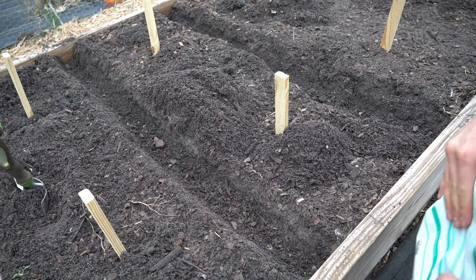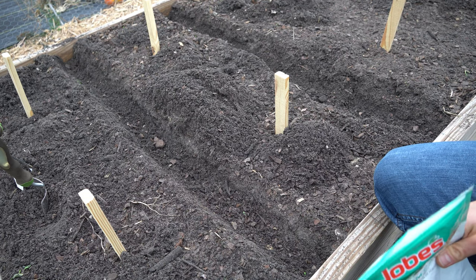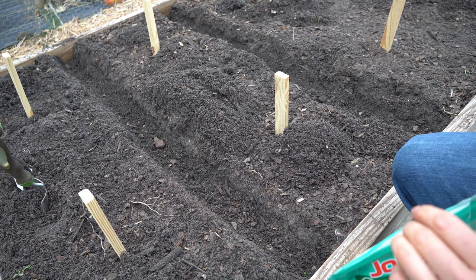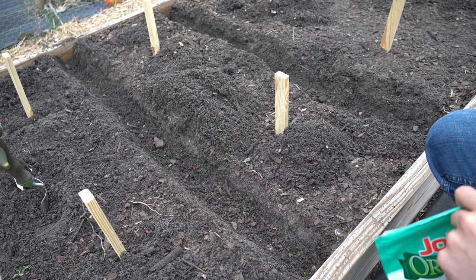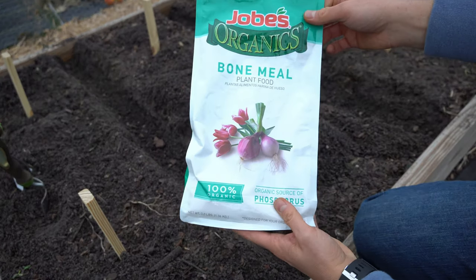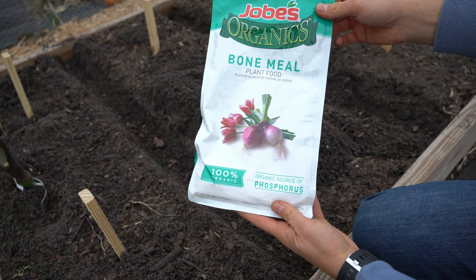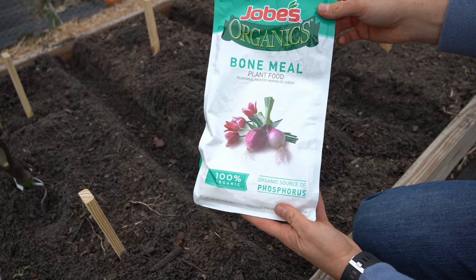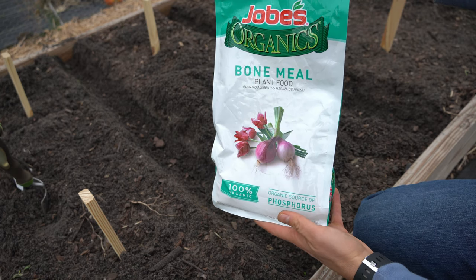The trenches I dug are about two inches deep, and that's about how deep you want to plant garlic. Now, the very first thing the garlic wants to do is grow roots before it grows anything else. So I'm going to coat all of my trenches with bone meal, because it is a fantastic source of phosphorus — and phosphorus encourages root development. Before we do anything, we will dust all of our trenches with this.